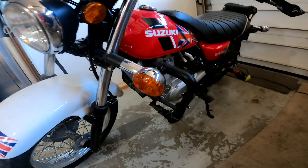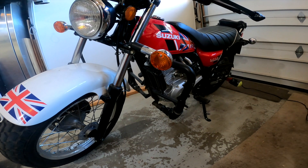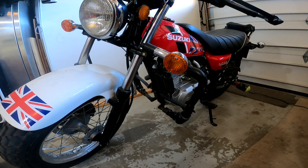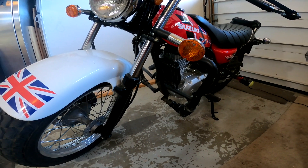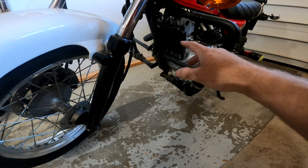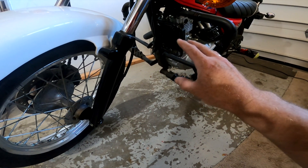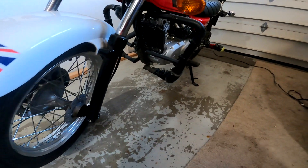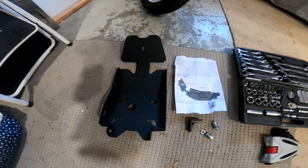Welcome back to the channel everybody. This is a quick video on how to protect your van van when you go off-road. I'm hoping to make some videos with this little bike off-road and in the dirt, so before I do that I really want to protect the front end of the engine, the radiator, and the front of the bike with a skid plate, bash plate, or whatever you want to call it — a big metal plate. I've gone back to my friends at T-Rex Racing and ordered one.